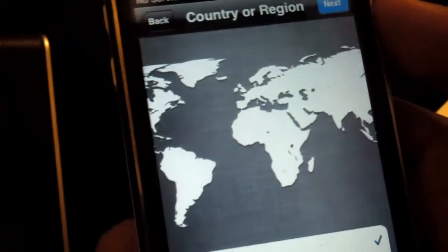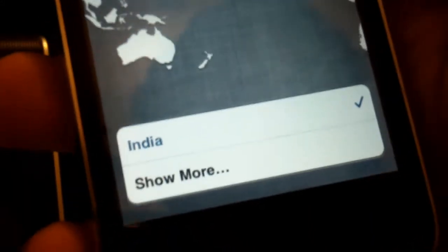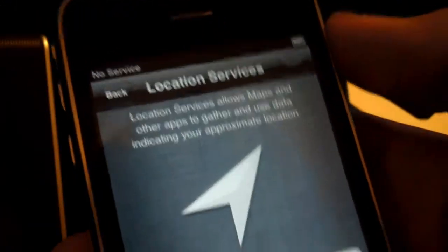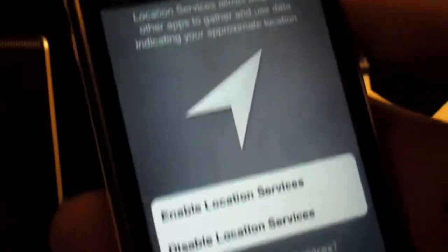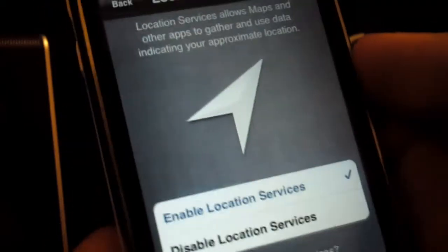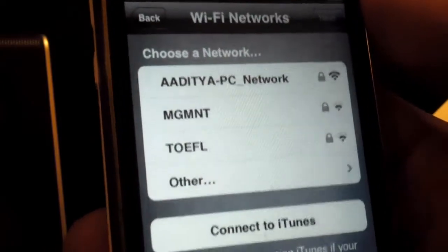Then, for location services, your device should already pretty much pick up your location. But if it doesn't, all you guys have to do is check on 'show more' and then select your location. After you've done that, you just have to hit Next and then you can choose to enable or disable location services. I recommend you guys enable it and then later disable the features that you don't really require. So after doing that, you can hit Next again.